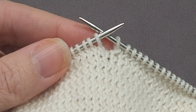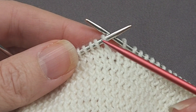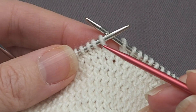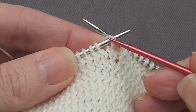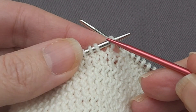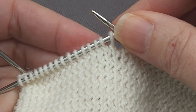Just be aware: to get a twist when you work through the back of the loop, your stitches must have a conventional western stitch mount, with the first half of the loop at the front of your work and the second half of your loop at the back of your work.